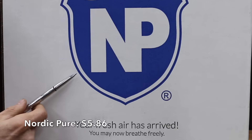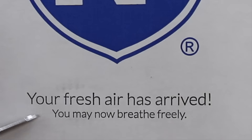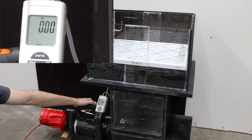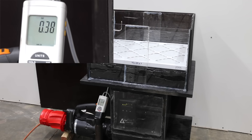Costing $5.86 is this Nordic Pure brand, claiming 'your fresh air has arrived, you may now breathe freely.' This is also a MERV-8 filter made in the USA, with 20 layers of filter material. At 0.38 static pressure, it's a little higher than desired, and the True Blue holds on to the lead for the MERV-8 filters.